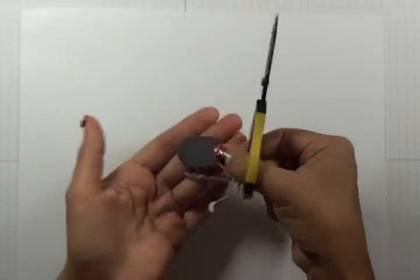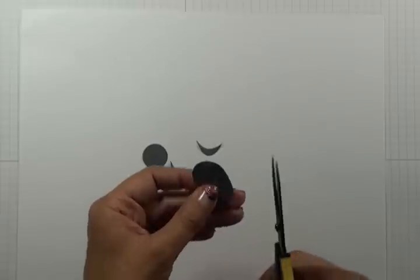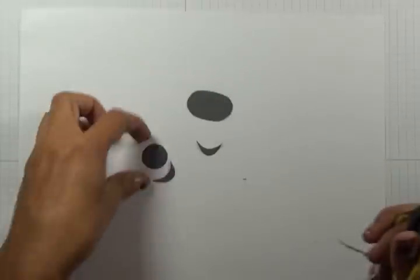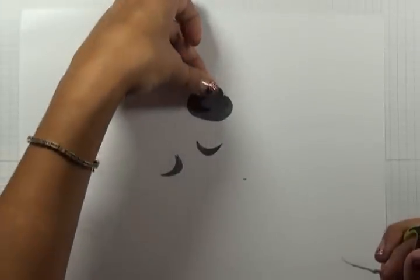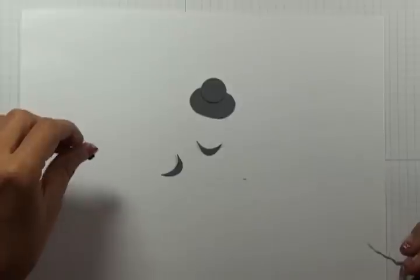Taking two little half moons off of it to remove any kind of sharp corners, and then just make sure that your head is going to go well on top.